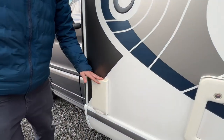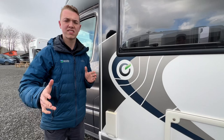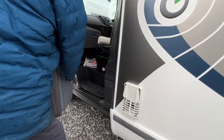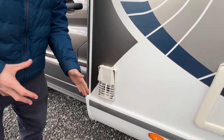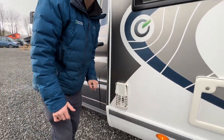When heating your water on gas, this cover on the side of the vehicle needs to come off so the fumes can exit. Hold the top cover in the middle and peel it off, then pop it in the passenger door pocket. If you're heating on electric, you can leave the cover on — it only needs to be removed for gas. When driving off, put the cover back on to stop the area getting dirty.